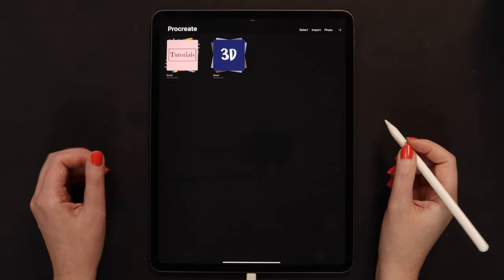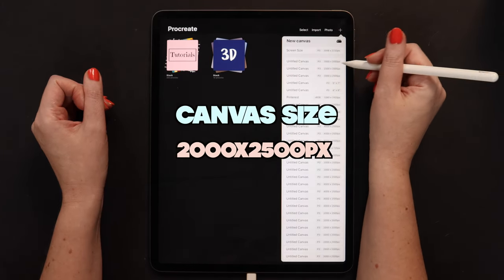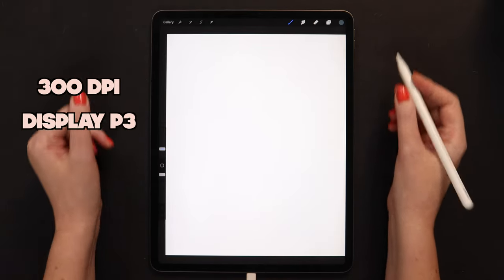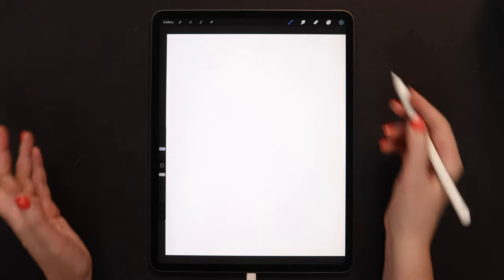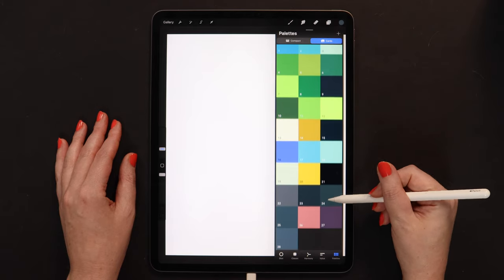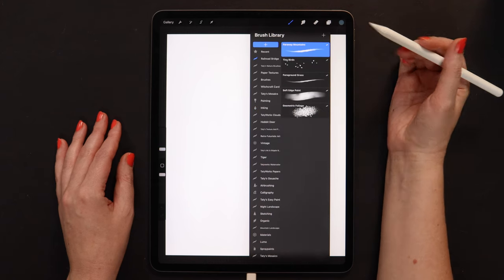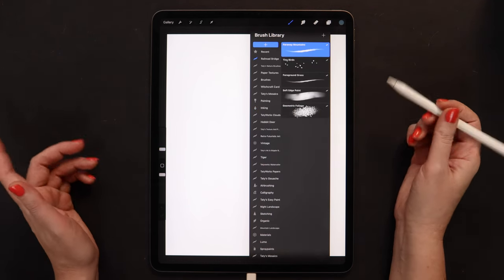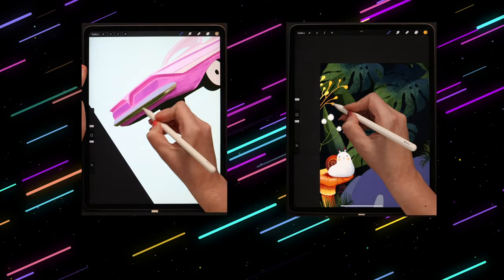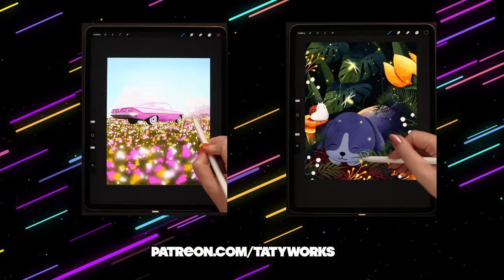To start working, we need to create a new canvas. I like to work on a vertical canvas with a size of 2K by 2.5K pixels. DPI is set to 300 and color profile is DisplayP3. These are the settings I normally use. In today's tutorial bundle, you will find a color palette with 28 colors and a few brushes from my latest Nature brush set. All these files are free to download in the video description. If you'd like to get the full Nature set, tens of other premium brush packs and watch exclusive video tutorials, you can check out my Patreon page. It is also linked in the video description.